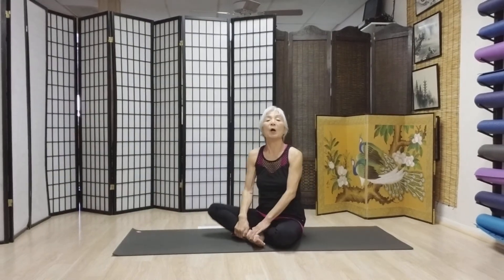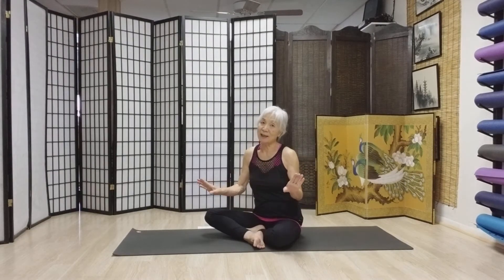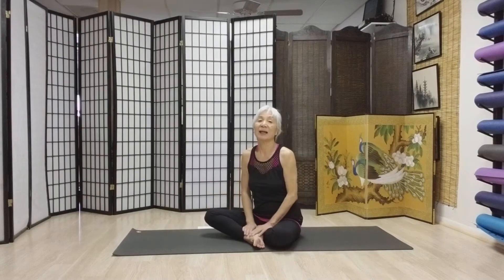Hi you all. Welcome to Yoga with Tommy, Yoga on Fest Avenue, Yuma, Arizona. Today, guess what I'm going to do? Yoga for football players. Football, yes. You know they're all doing yoga.